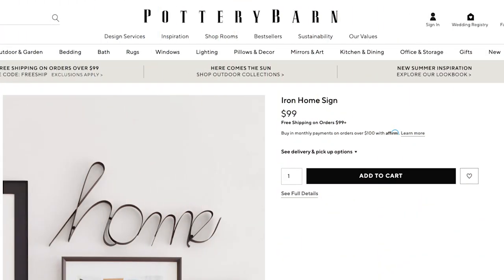I saw some great iron and metal looking decor, but to save money on these, we'll be using materials other than metal. Let's get started with this home sign. Now this is almost $100, and this will be our largest cost savings, so keep watching to see how little we paid for our own version.